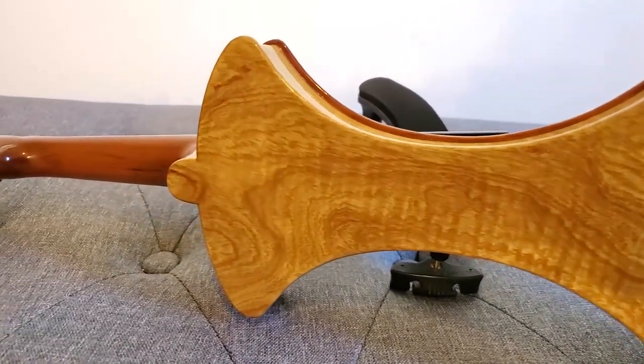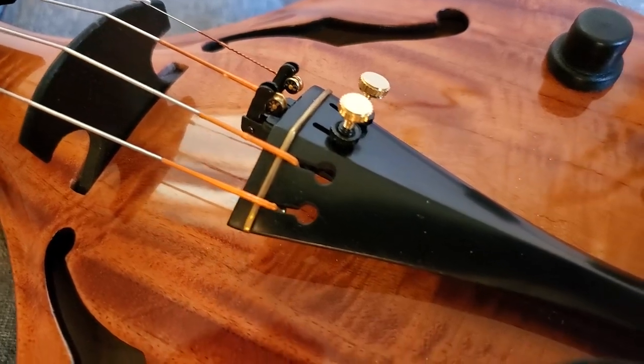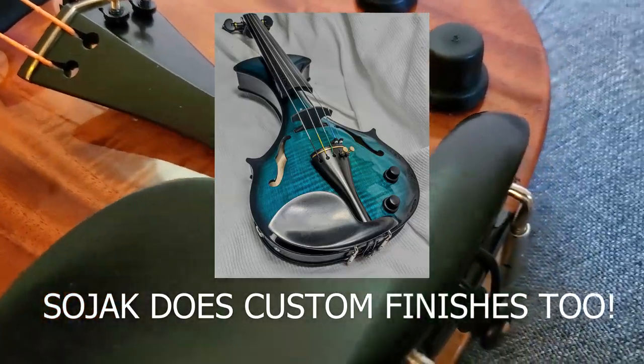This violin has a maple bridge, and I'm assuming the body is flame maple — it's some kind of flamed wood with a very glossy amber finish on it.